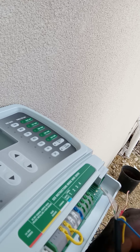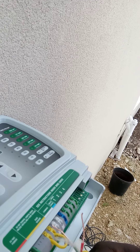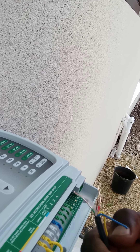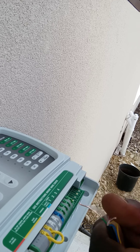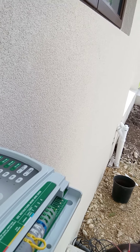The white wire is the neutral. Over here is the master valve connection, and this is the sensor input — so if you want to add a rain sensor, whenever the rain is detected, the sensor will pick it up and the irrigation will not come on. Since we only have two zones, we're connecting the green wire to zone one and the red wire to zone two. The yellow and blue are unused, so we end up with three wires total — green, red, and white neutral.